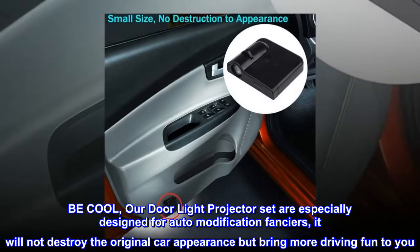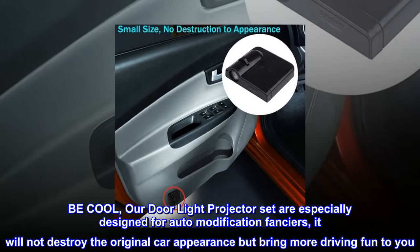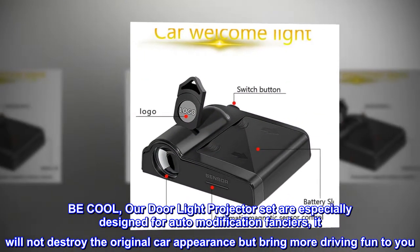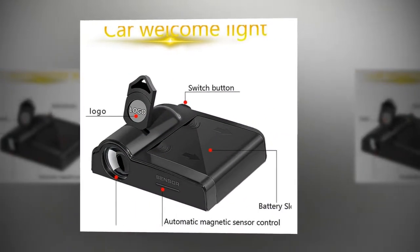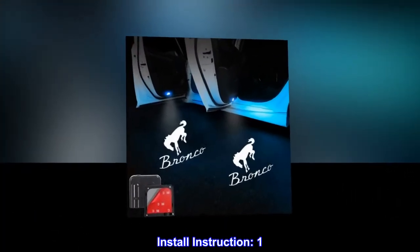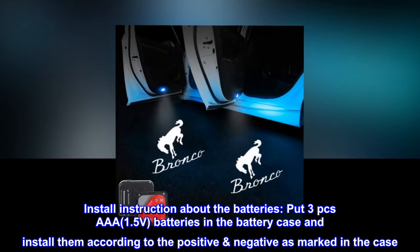Be cool: our door light projector set is especially designed for auto modification enthusiasts. It will not destroy the original car appearance but bring more driving fun to you — you won't want to miss it.